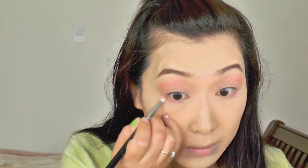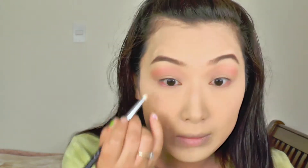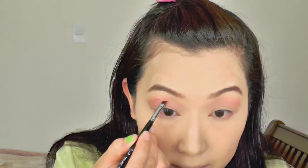After that, I'm going to use MAC Soft Brown. I'm using that on my crease as well as on my lower lids.